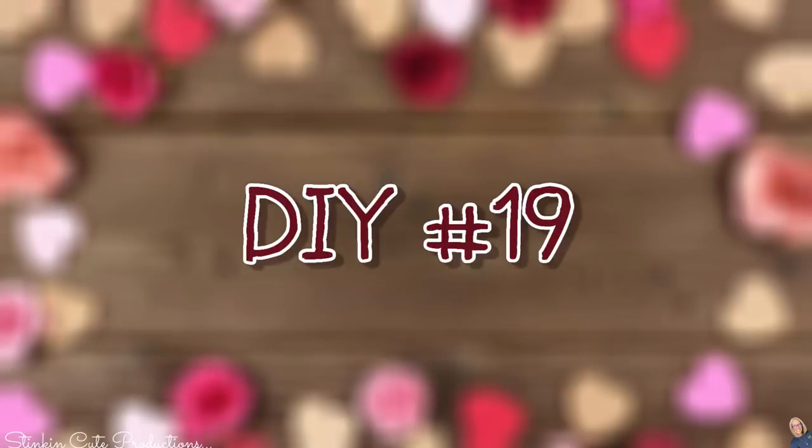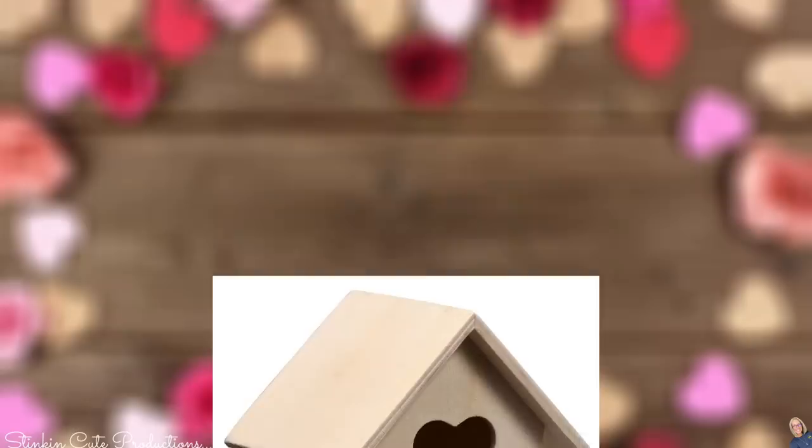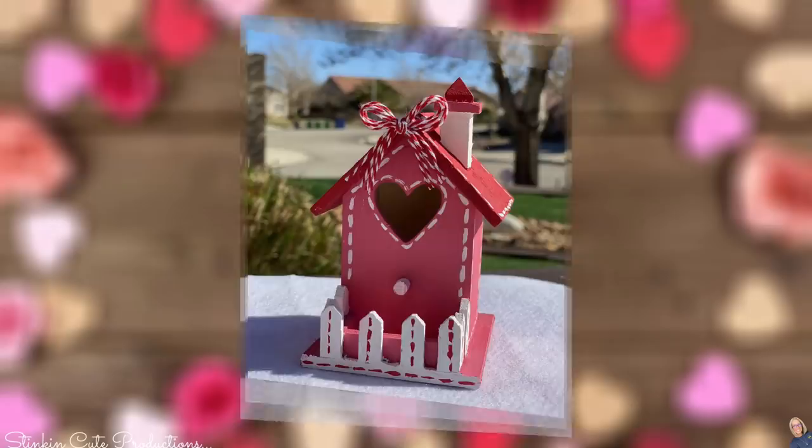DIY 19 — this is another repeat DIY with a couple of different options. Birdhouses are a fun item to add to a tiered tray. This birdhouse I picked up from Michael's dollar bins — Dollar Tree has one very similar. I really liked this one because it had the picket fence and the chimney. Crafter's Square has one too, so either will work. All that really matters is it has the heart opening, so it's perfect for this tray. With a little bit of paint and stitching, it's perfect.